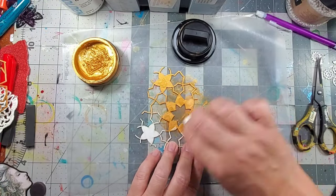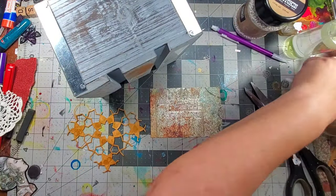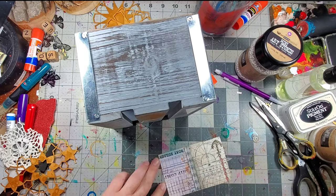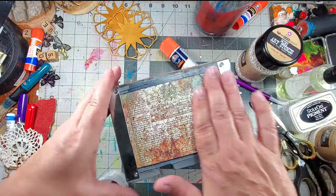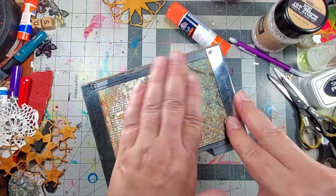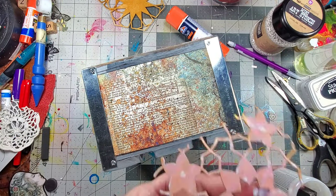Once I was happy with the chippies shape, I added some gold using metallic gilding polish and a cosmetic sponge. Next I added some black ink to the paper background and glued it into place. This box has a metal edge, so I just tucked that paper underneath the edge to make it look nice and finished, and then I glued my chippies into place.